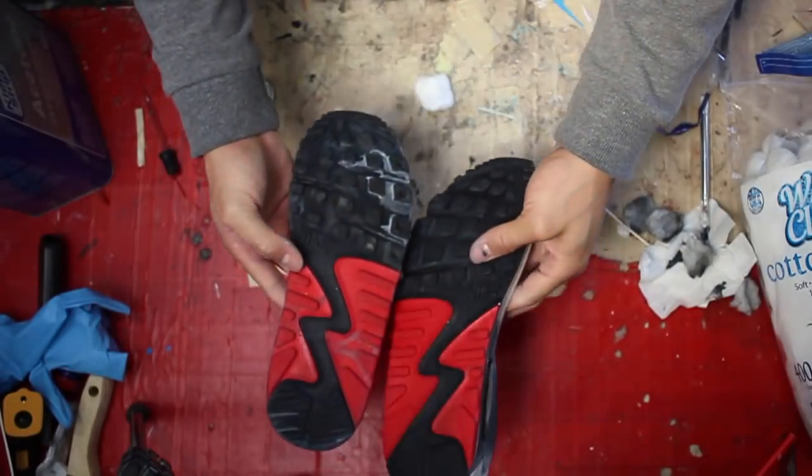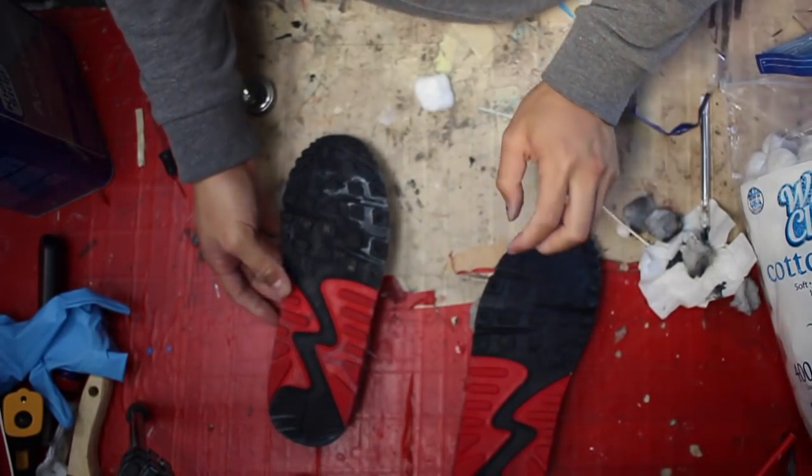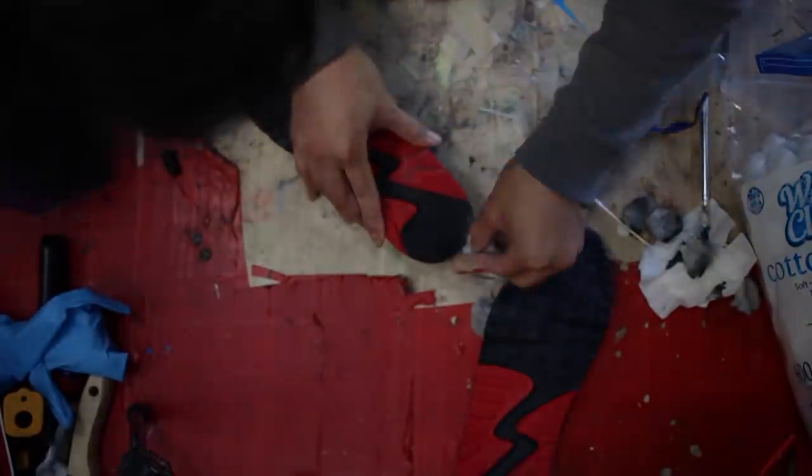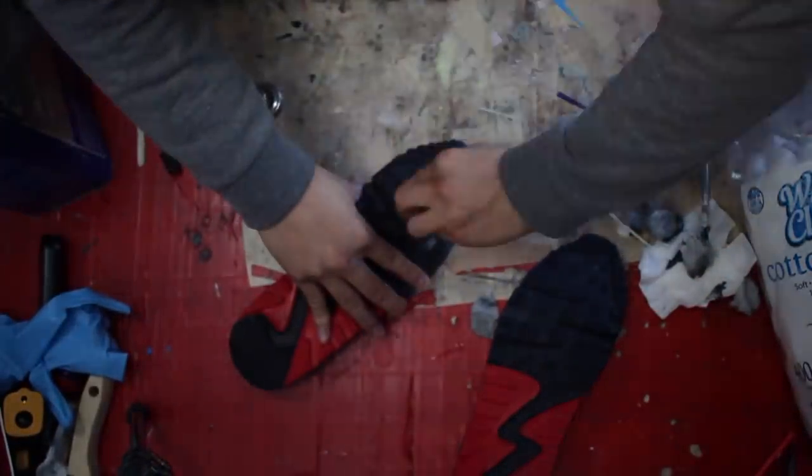These were previously worked on, so you can see any excess acetone that slipped through the rubber sole. I'm just gonna clean it up with more acetone and cotton balls to remove it from the bottom sole so it looks more factory.